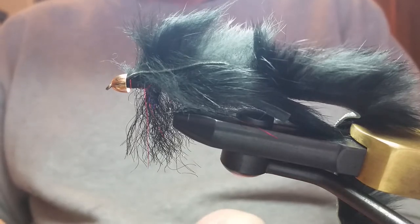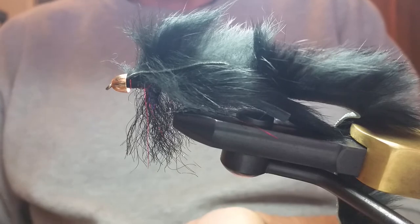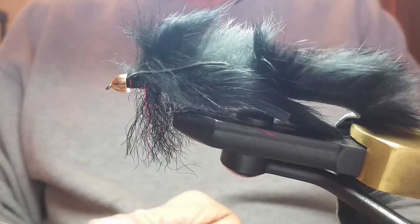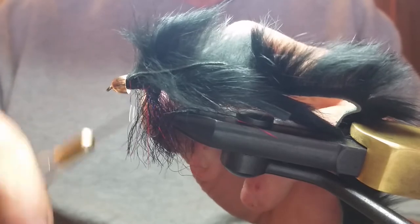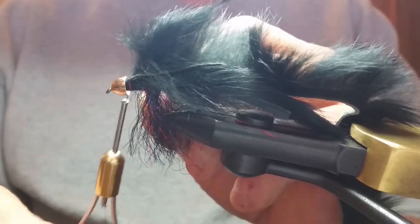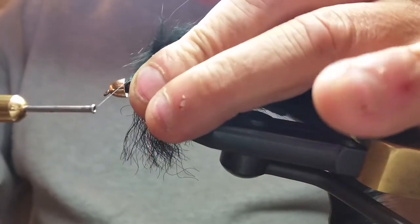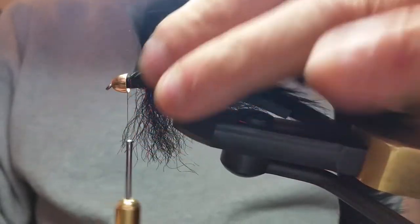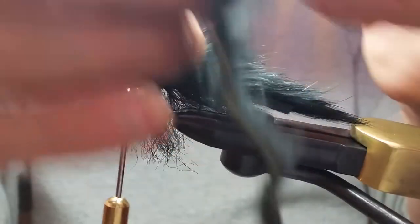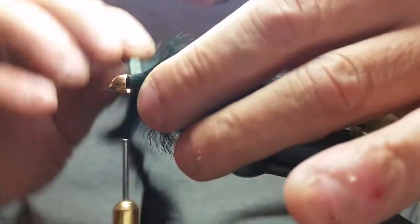Anybody who says they never break thread on a fly doesn't tie flies — it just happens. I'm also getting low on this roll so it could have gotten caught up there. We're just going to restart this thread. As I was saying, if you pull forward and let it run around that cone head, it's sucking the thread inside the cone. Your product goes up underneath of there and you won't be able to see it.